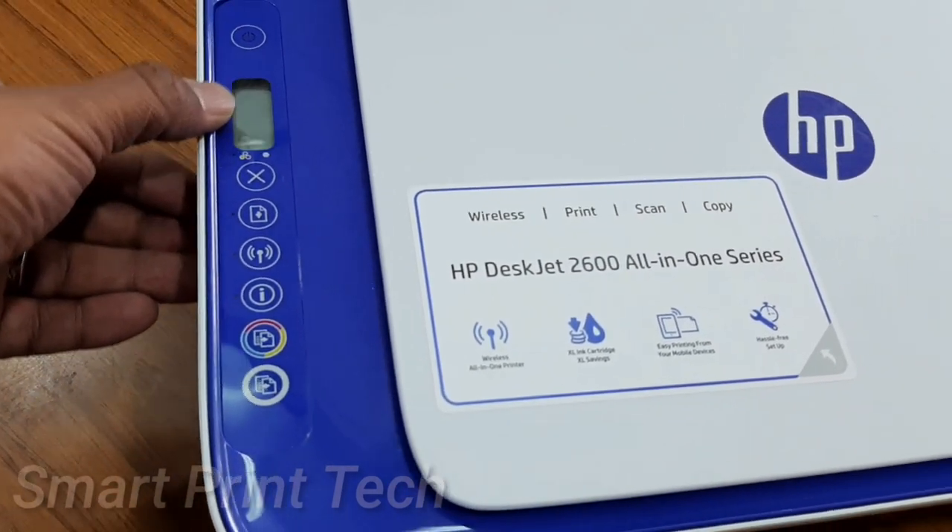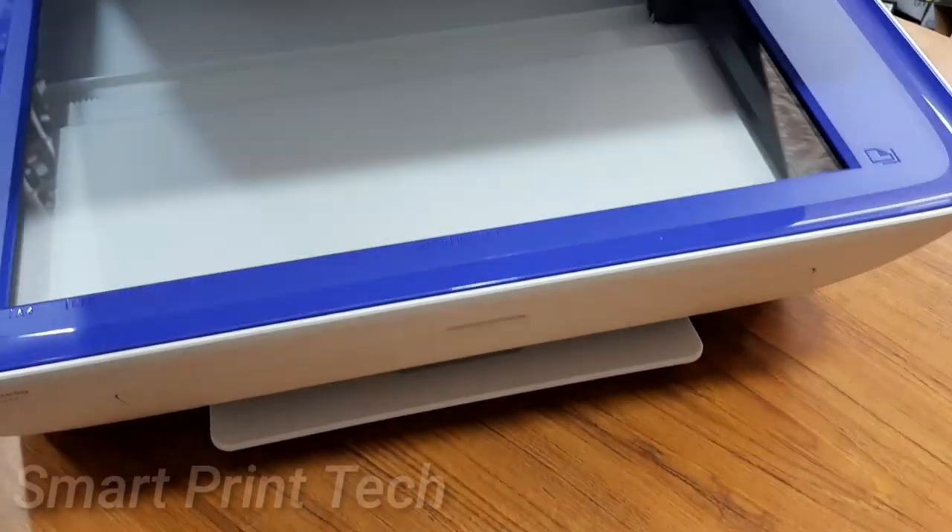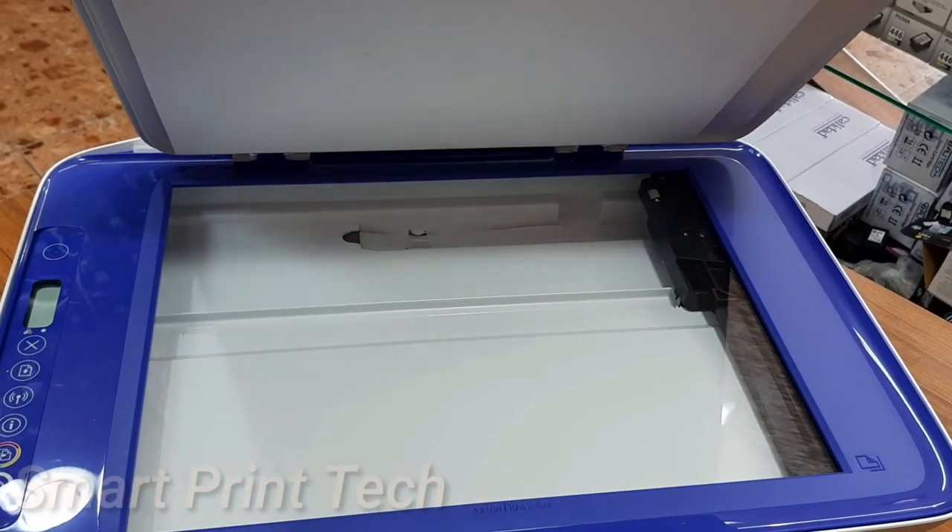The print speed of this printer is 8 prints per minute for black and 6 prints per minute for color.